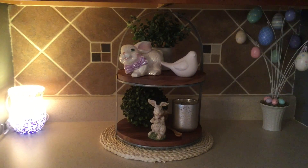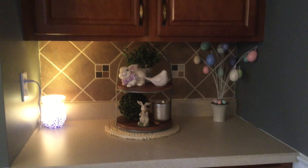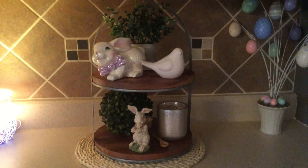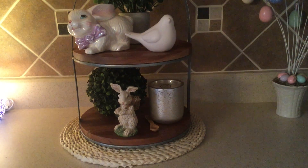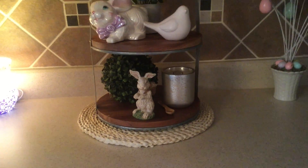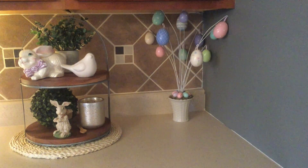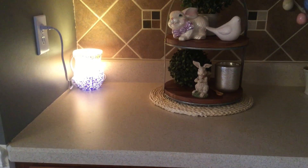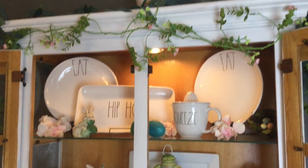Coming over to the little bar area in my dining room, I have this two-tiered tray from the Hearth and Hand collection at Target. On top I have a little ceramic bunny, a ceramic bird, and some greenery. On the bottom I have boxwood greenery, a candle, and another little bunny. In the corner I have this little egg tree I got probably at Target years ago, and in my Scentsy burner I have more sugared lemon zest from Bath and Body Works.